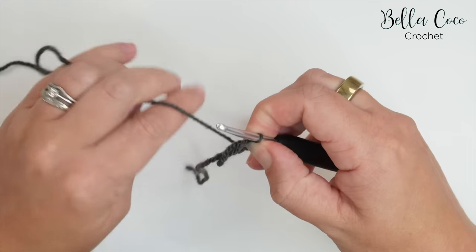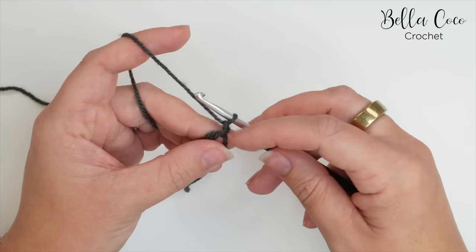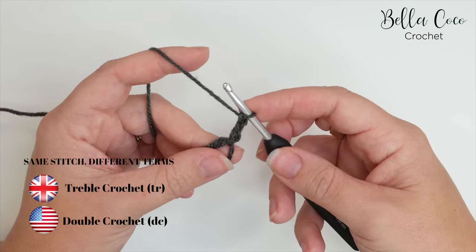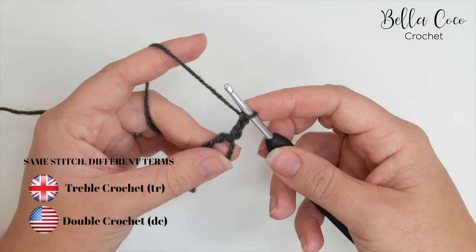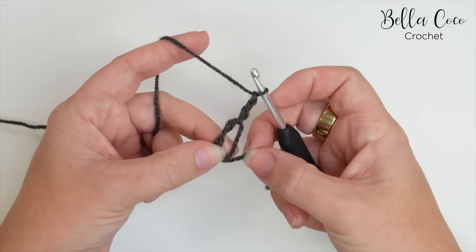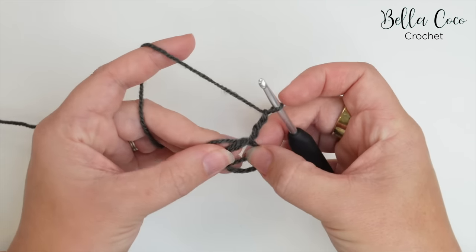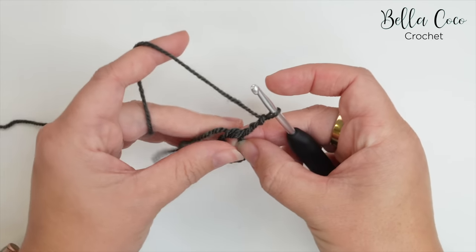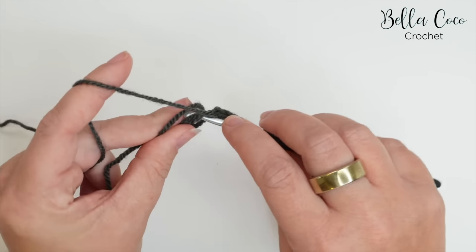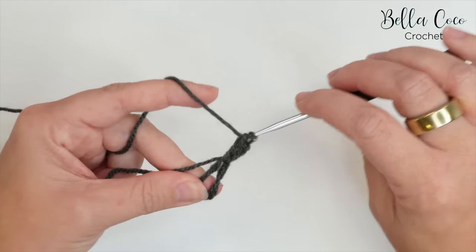That will just secure the magic ring for now. For this granny square we're going to start with a chain three — one, two, three — and this counts as our treble crochet in UK terms, known as a double crochet in the US. Now take the tail end and follow it around the circle to create a double circle for the magic ring, and we're going to be crocheting over that double circle. Then do your two treble crochets: yarn over, into the centre circle catching that double ring, yarn over, pull through, yarn over, pull through two, yarn over, pull through two.